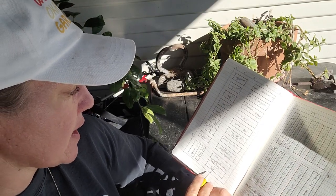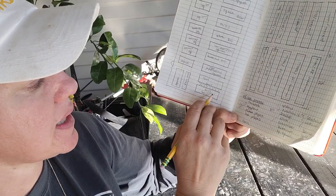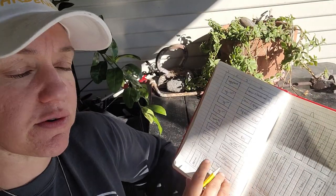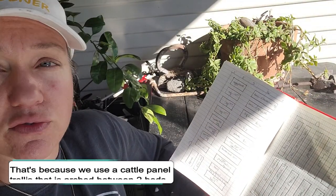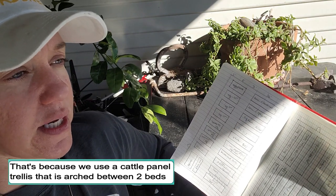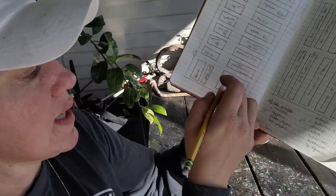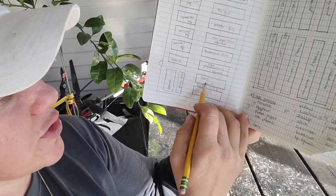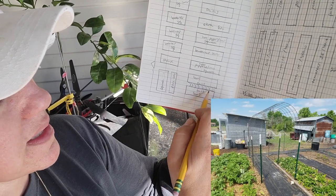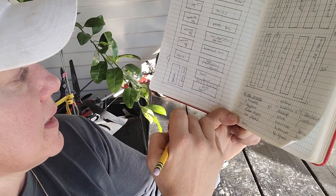Another thing I like to do — when we're planting cucumbers, I always plant those along the edges of our beds. Whatever else is in that bed, I have to be able to only reach it from the outside edge of one side of the bed. So I don't put a lot of things that need to be harvested from both sides. In my two beds where I've got cucumbers, I'm going to put these cattle panel trellises between the two beds, and then I'm going to put beets on either side of those beds because I'll be able to reach in and harvest those.